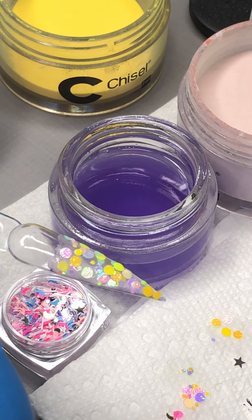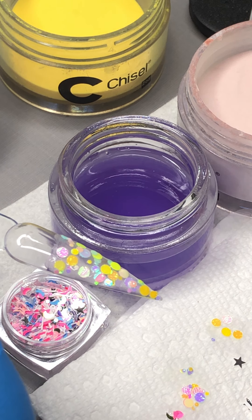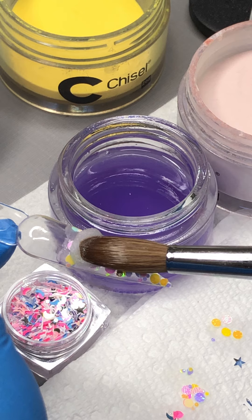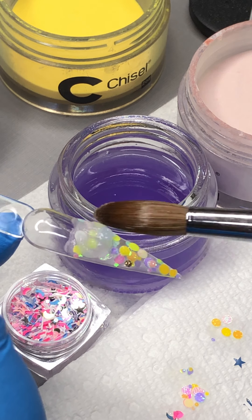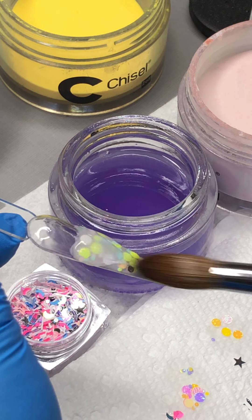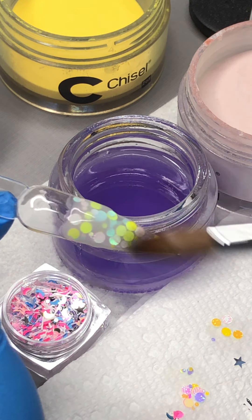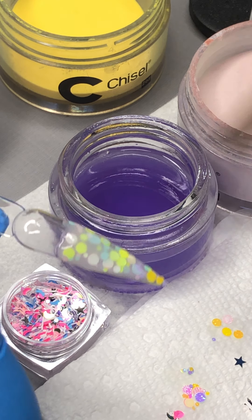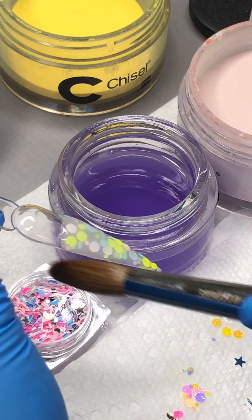I'm going to cap that with a thin coat of clear first before I do the ombre in yellow. I think you can do pink or you can do yellow. Again, this one is a really thin coat.